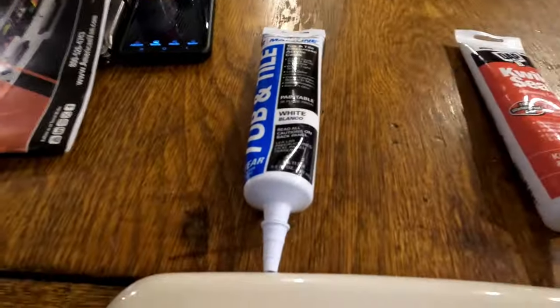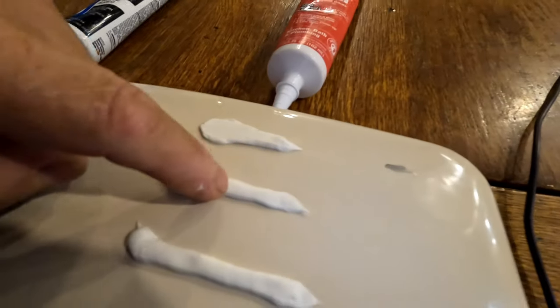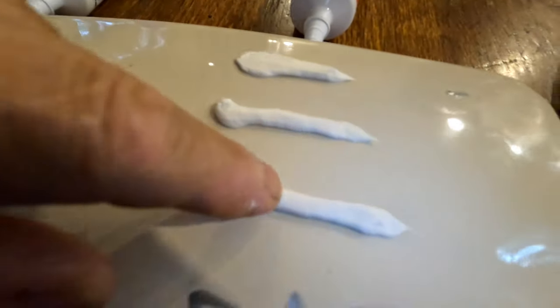Hey guys, Johnny Sunshine here. I've got a little update on my Mainline caulk match-up with Mainline caulk and DAP. So the DAP - this is only four hours in - the DAP appears to be sealing up quicker, it's pretty hard already. This stuff is still pretty spongy, you can see it's still wet. I did some on this side and on the porcelain, and then I did it on the raw china.